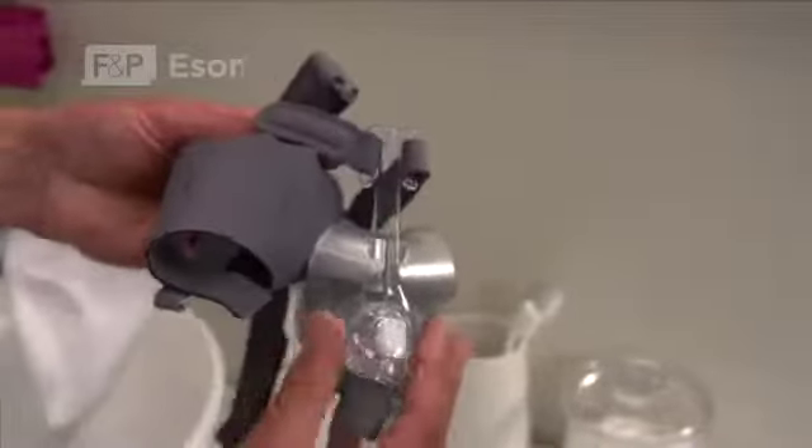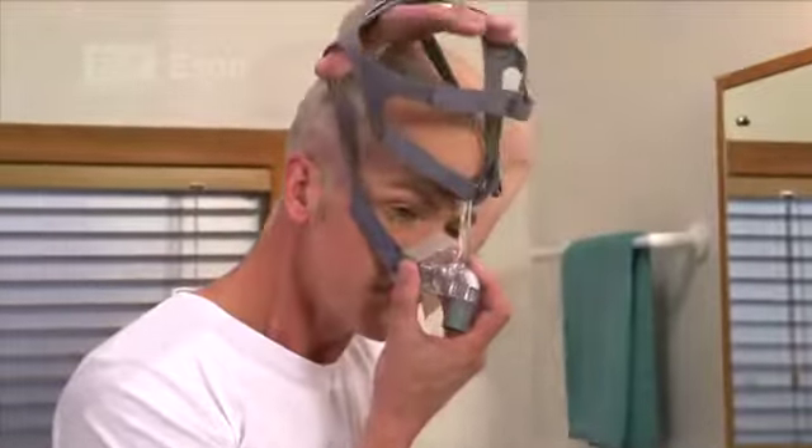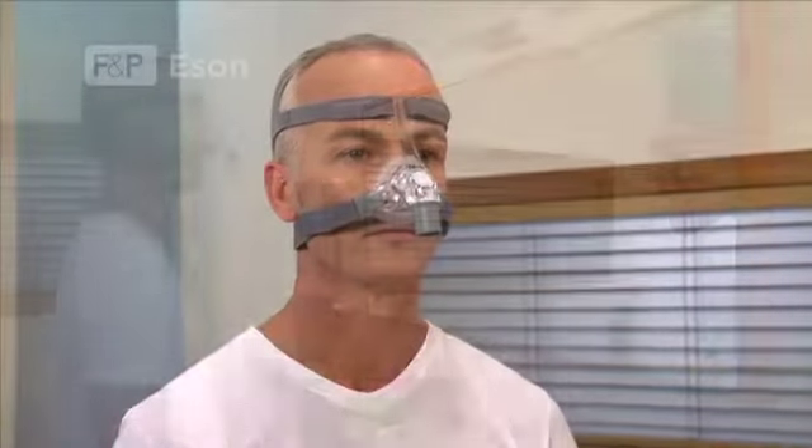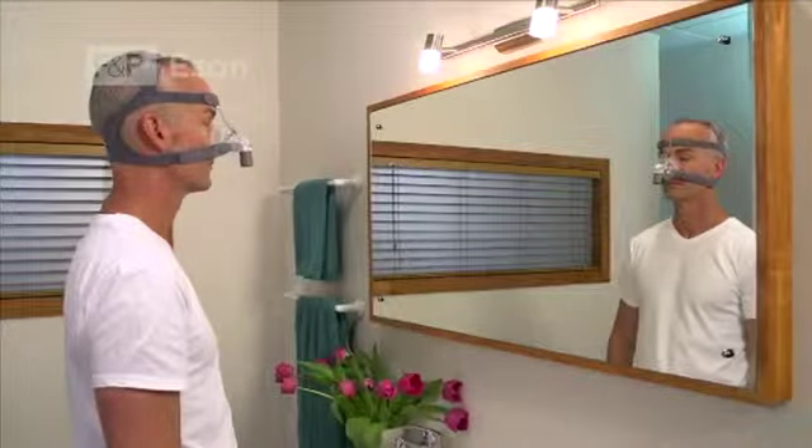Your mask comes assembled, ready to use. The F&P ESON comes with a range of advanced mask features which have been designed to deliver the comfort, seal and easy use that Fisher & Paykel Healthcare masks are known for.